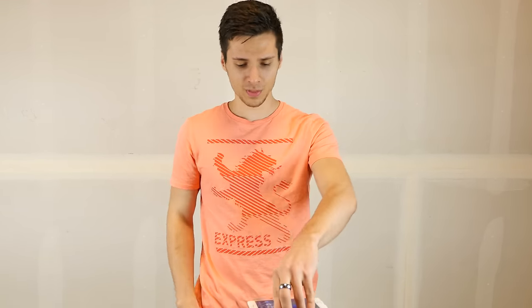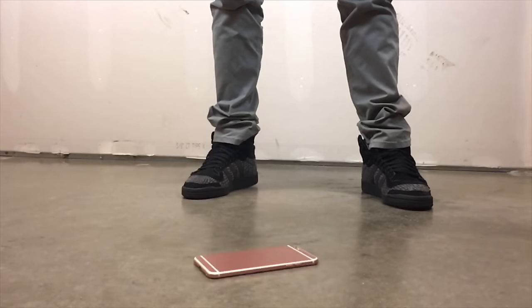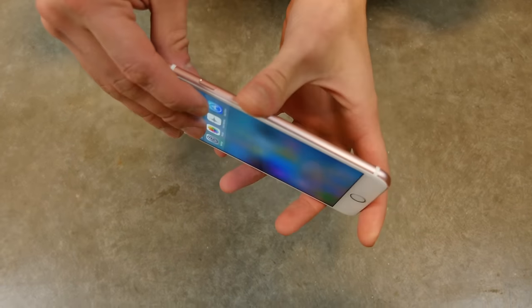Let's do the rear drop. I'm not too worried about the 6S Plus because there's no glass on the back — just the cover right here. Those do break once in a while if it lands right, but the worst you'll get is scratches. Waist high, rear impact. Nothing to report — just little scuffs, and those aren't even that visible.